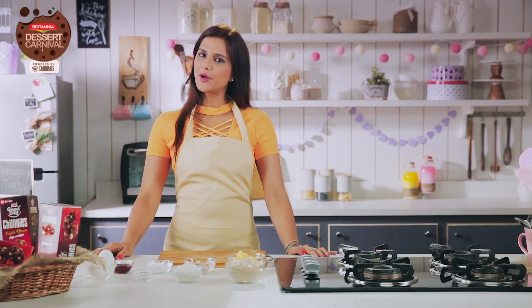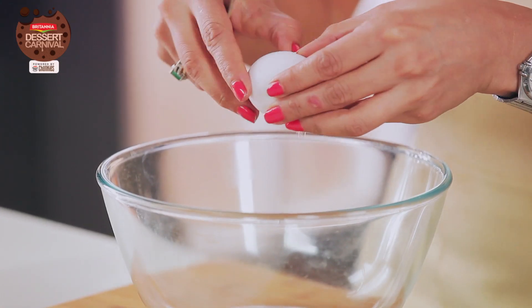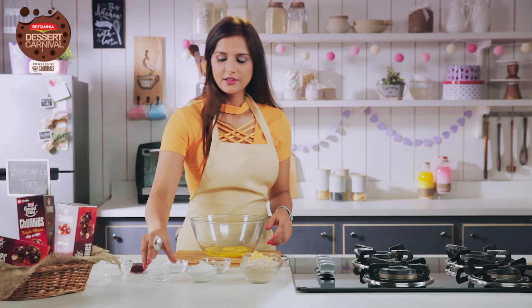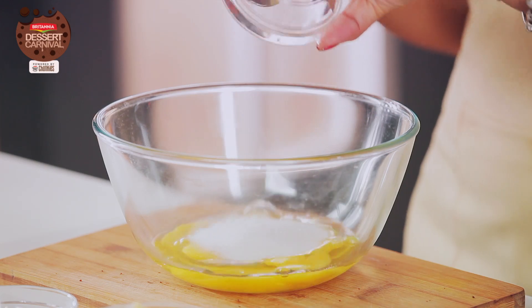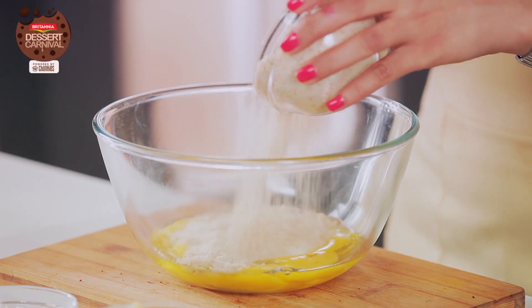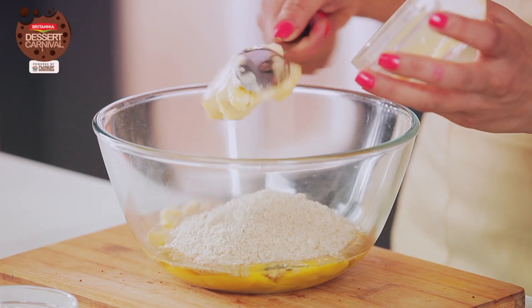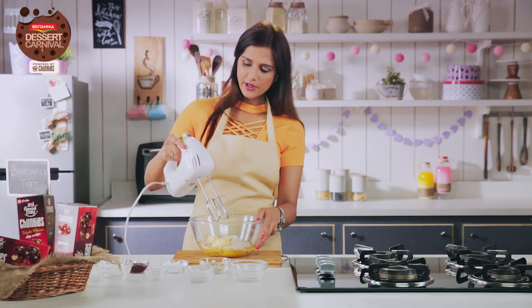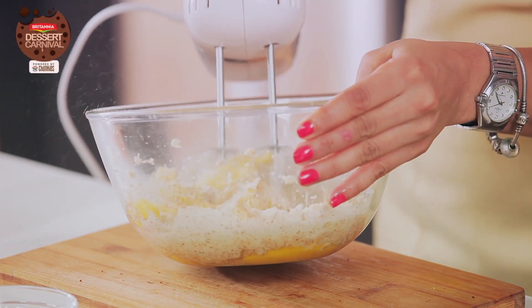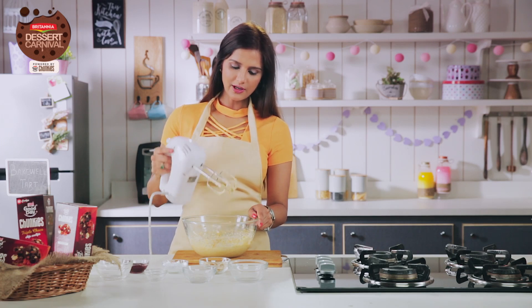So let's make the filling for the Bakewell Tart. In a bowl we are going to combine eggs — I'm adding 3 eggs. To this I'm going to add almond essence, castor sugar, almond flour — which you can also make at home — and butter. And now I'm going to whisk it. So this is done.